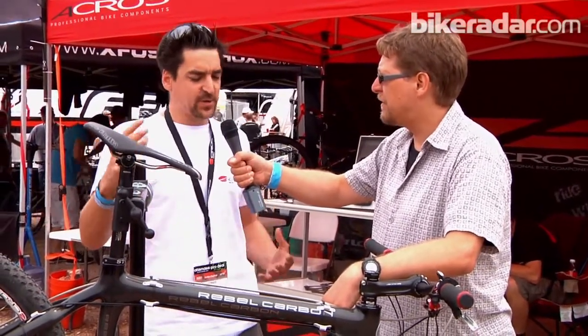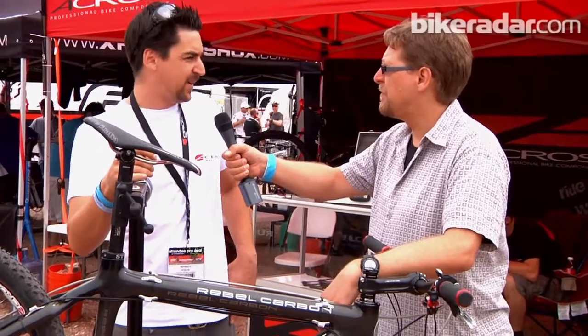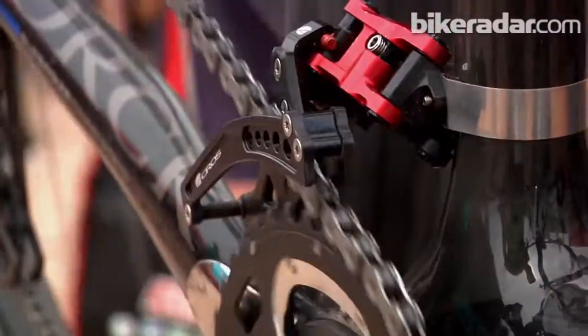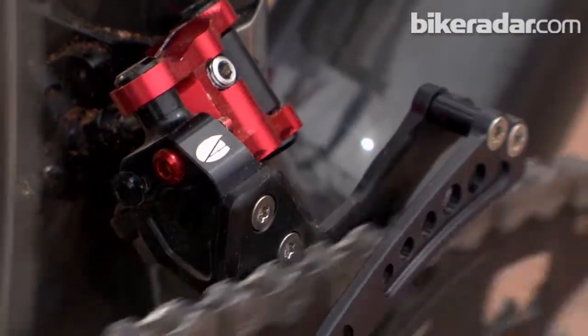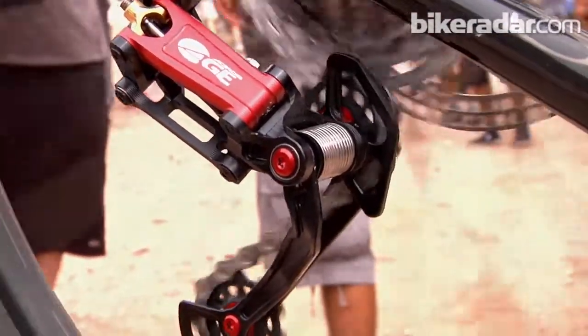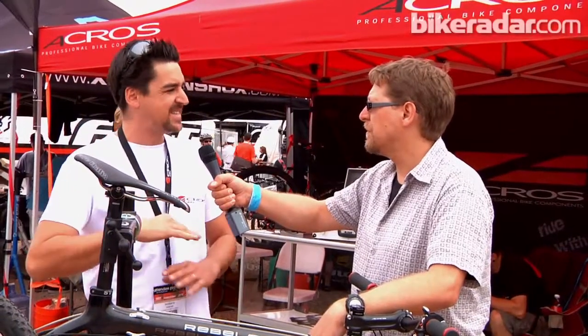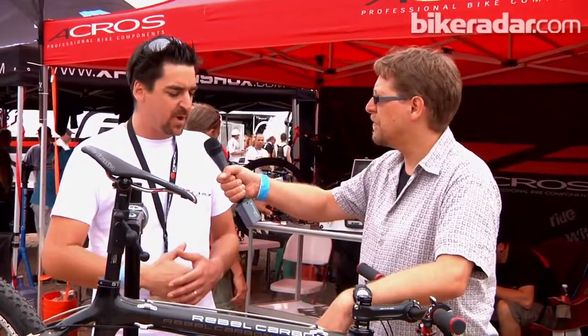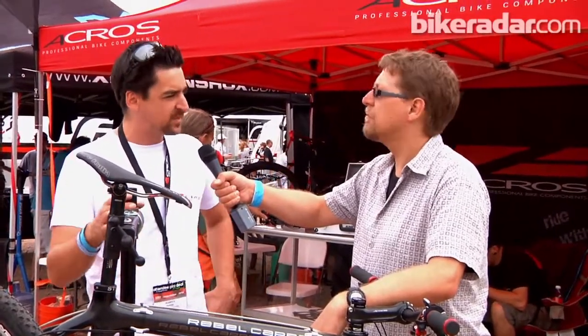In our opinion, electric is a little bit difficult on mountain bikes. Dealers are not well trained at electronics, but they're super used to working on hydraulic disc brakes. And working on the shifting system is exactly the same as working on a hydraulic disc brake system. So that was our thought — to have a system which the market is already well trained on.